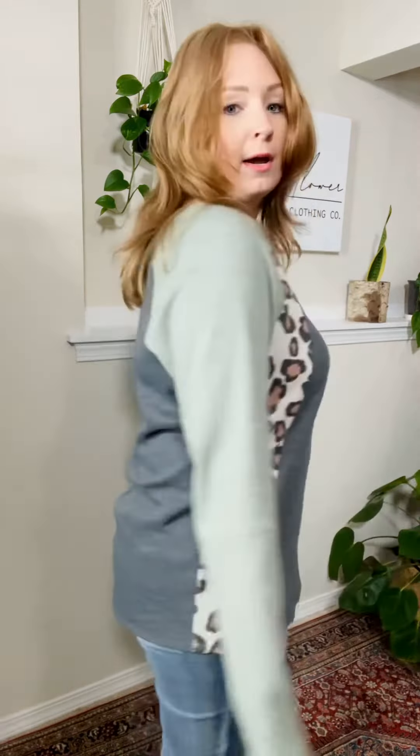It runs a little big, so I'm wearing a medium and I could definitely do a small. If you want it oversized like this, go true to size. If you want a more regular fit, size down one. So if you go true to size it will run a little big, which I like — but if you want it more fitted, size down one because it is nice and stretchy and roomy and very slimming.